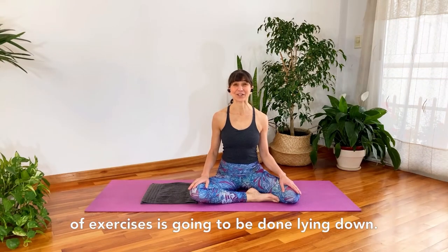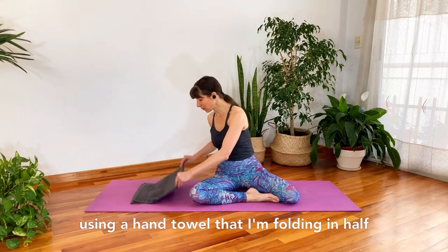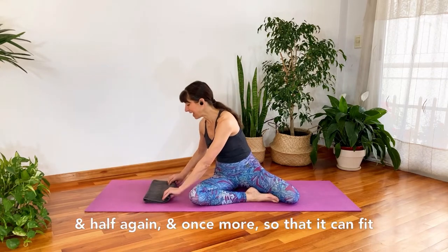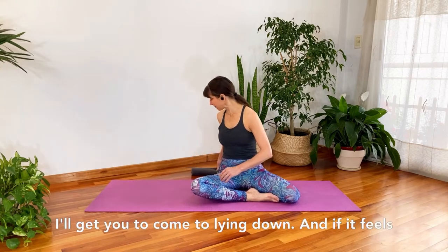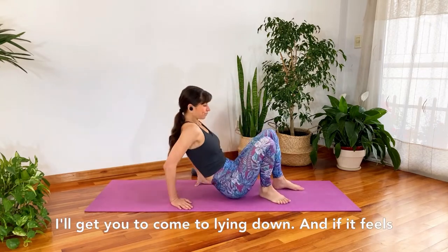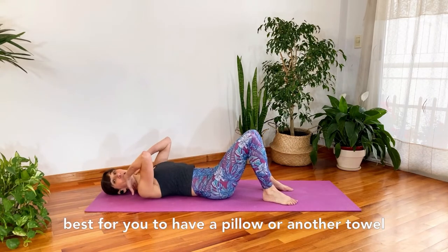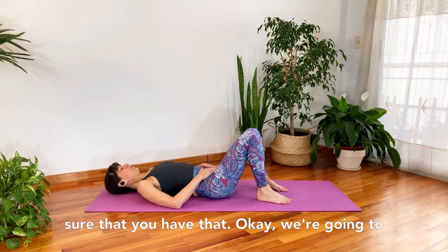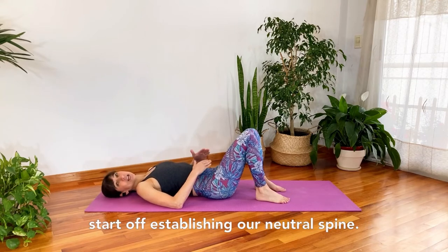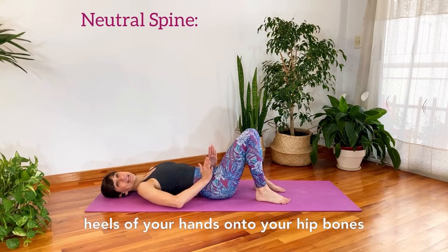This next set of exercises is going to be done lying down. Have a small towel handy — I'm using a hand towel folded in half a few times so it fits right underneath the lower back. Come to lying down, and if you'd like a pillow or towel underneath your head or neck for comfort, please have that. We're going to start by establishing our neutral spine.